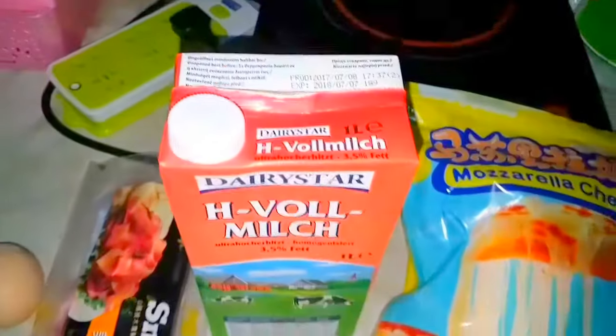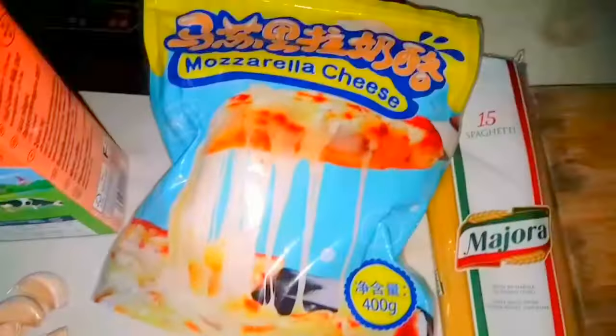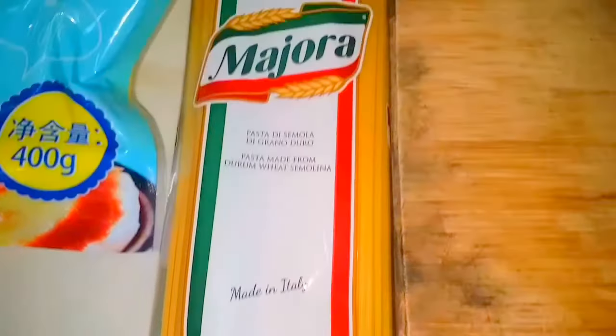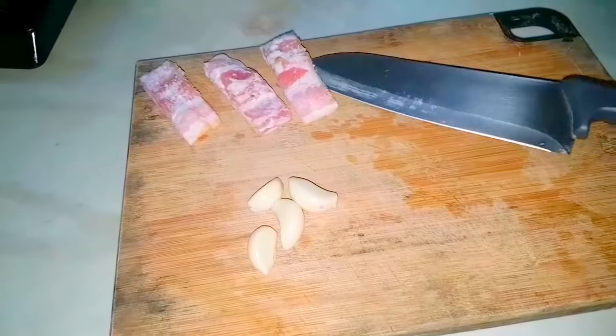First, you need an egg, bacon, milk, garlic — I'm using four cloves of garlic because I love garlic, you can add more or less depending on you — mozzarella cheese, or any other cheese if you don't have it, and spaghetti. You'll also need a cutting board.